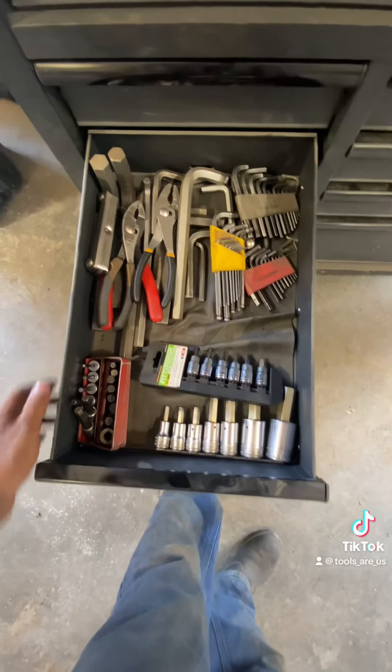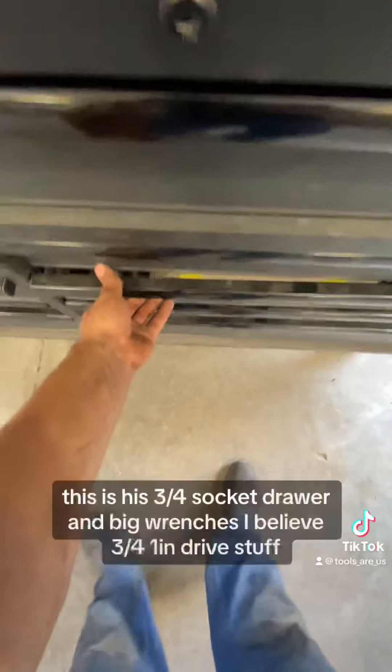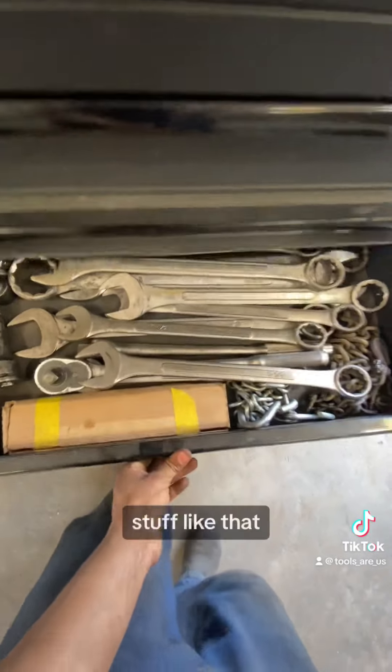He's got all his Allen keys in there too. This is his three-quarter socket drawer and big wrenches — three-quarter and one-inch drive stuff, engine lift chains, stuff like that.